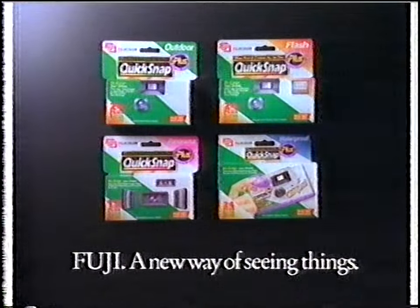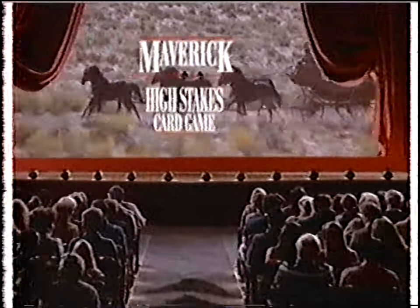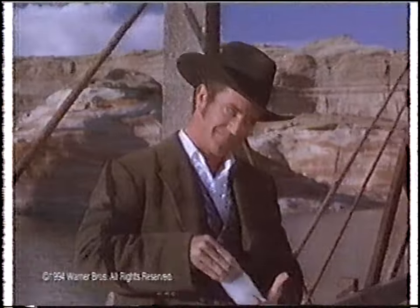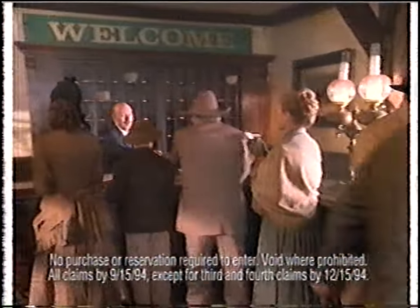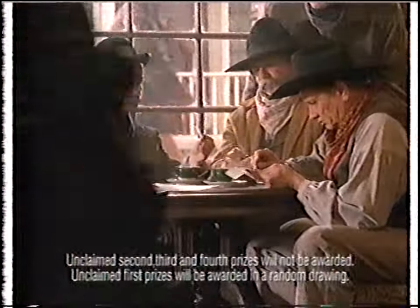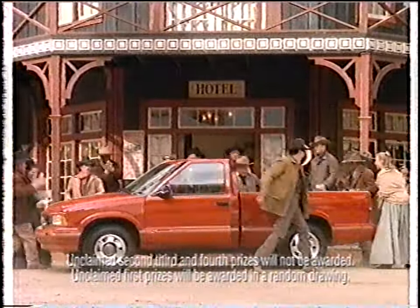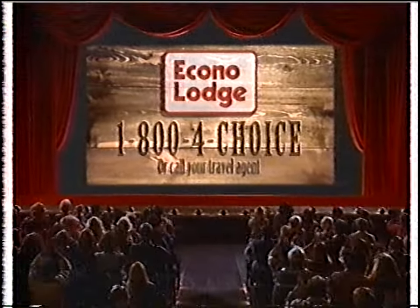First there was the movie, and now there's the card game — the Maverick High Stakes Card Game at Econo Lodge Hotels. Pick a card — you could win one of over six million prizes. Or you could win the first prize: one of six GMC Sonomas. Call 1-800-4-CHOICE to reserve a room at Econo Lodge, where every card's a winner.